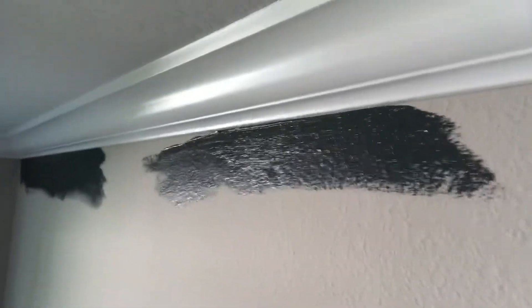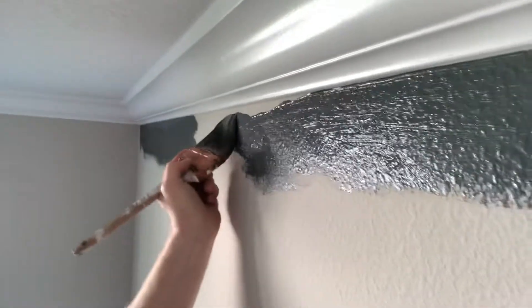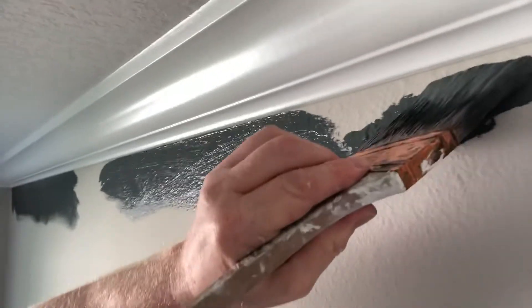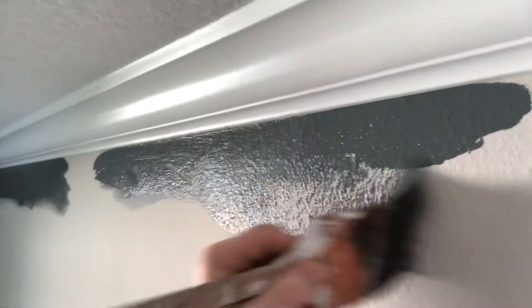Am I done? No way. Get all that excess paint off — hold your breath if you have to. Is the line perfect yet? No way, not yet. Keep watching. I'm going to cheat here and use the other edge, only because of the position of my body. Now watch this.